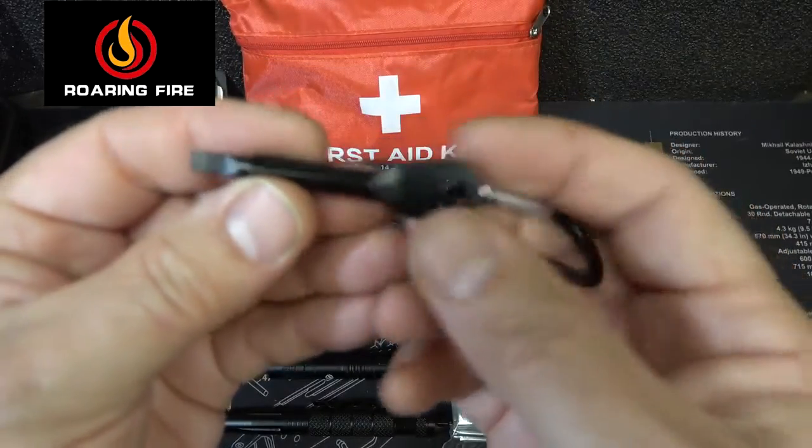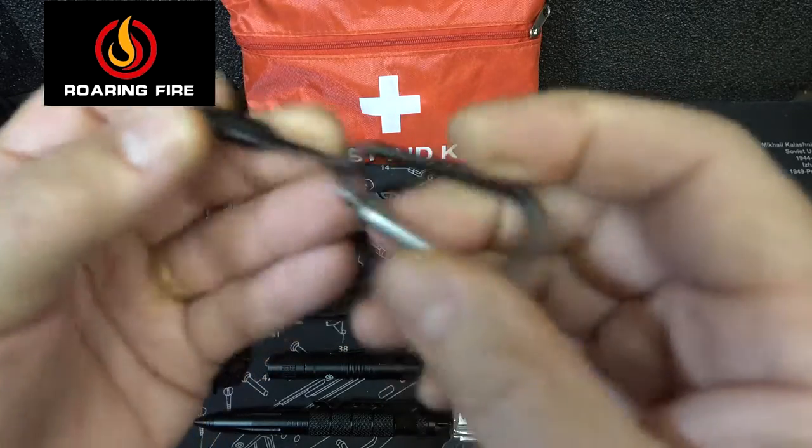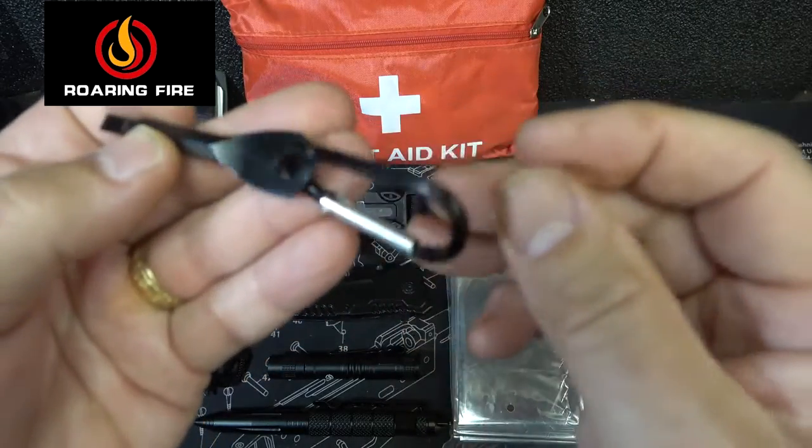We've already shown the case opener — this is a small little screwdriver and you have a flat where you can really turn it. And you have a small little carabiner.